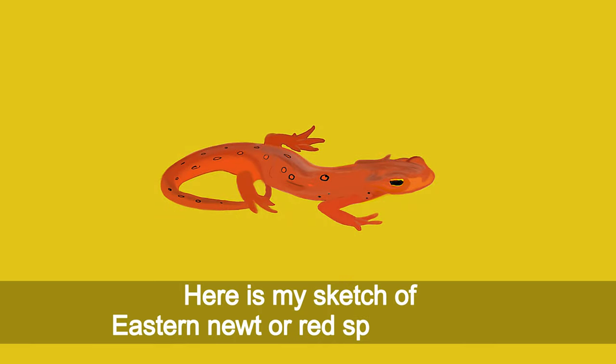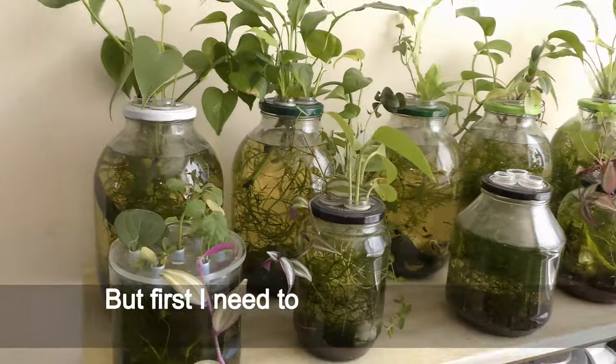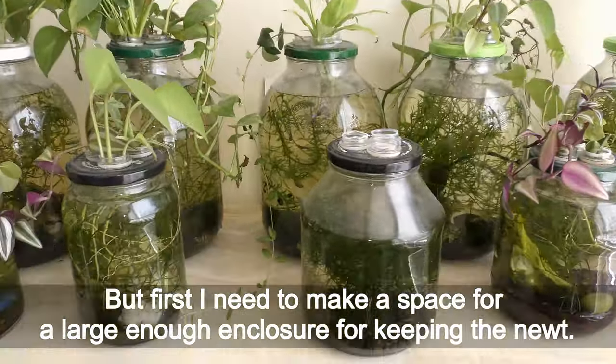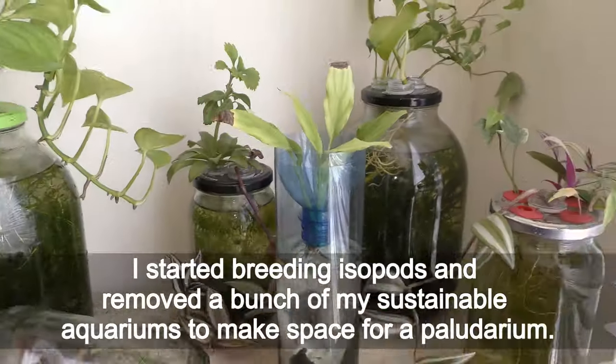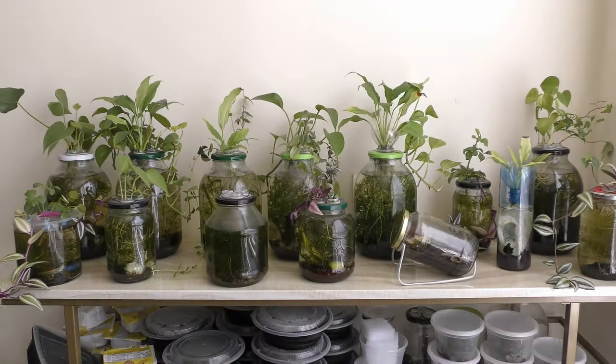Here is my sketch of the eastern newt, or red spotted newt — it is the pet I want to keep. But first I need to make a space large enough for its enclosure, and I need to culture food for the newt. I started breeding isopods and removed a bunch of my sustainable aquariums to make space for a paludarium.